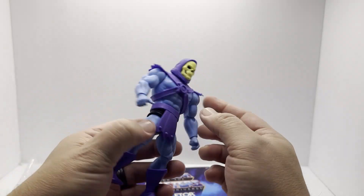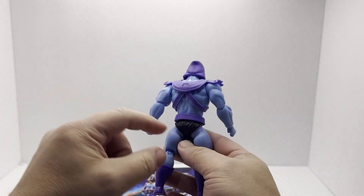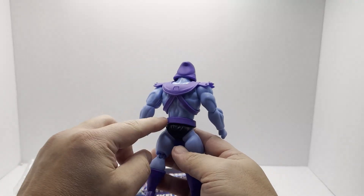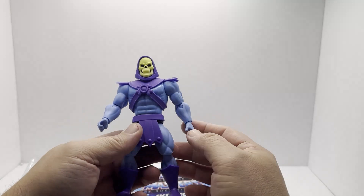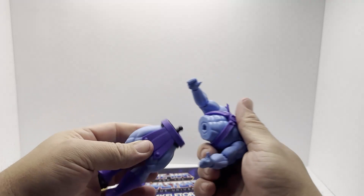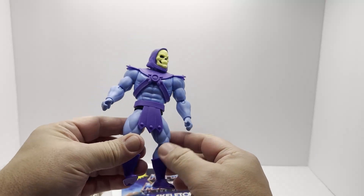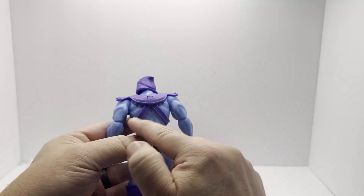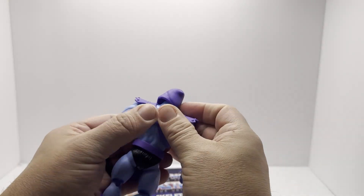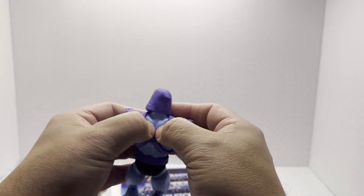It feels nice. It's got a really good quality to it. I really like the way the armor is done. The sash thing doesn't have a little clip to detach it, so the only way to take it off is to actually pop off his torso. You don't have to worry about it falling off at any point. His armor doesn't have those regular straps — it just hooks there. That's a nice update. I kind of wish they had done that with the regular Origins figures.